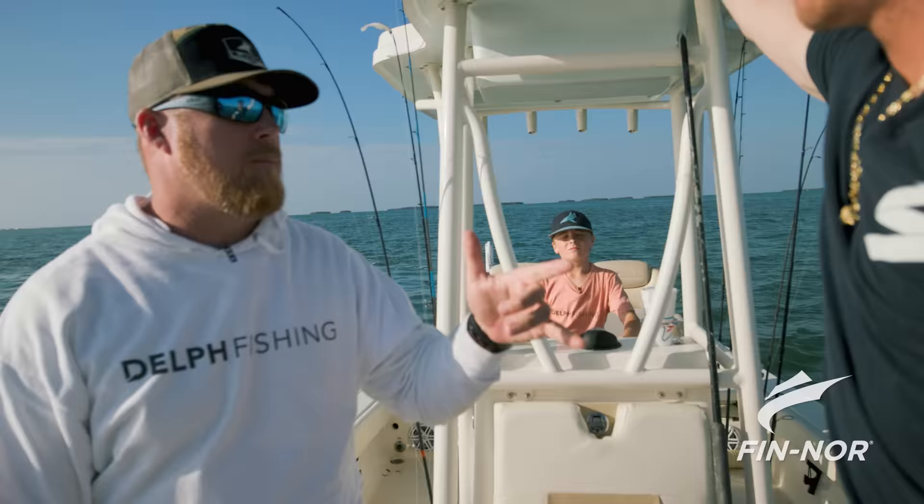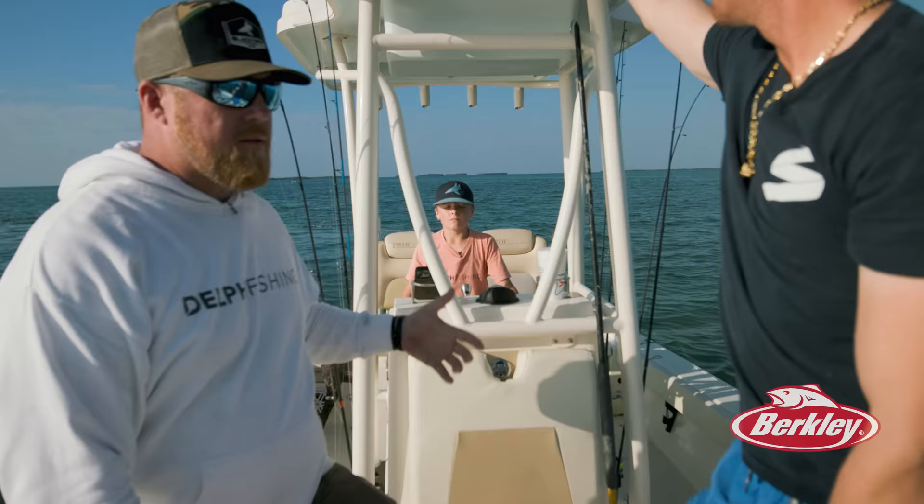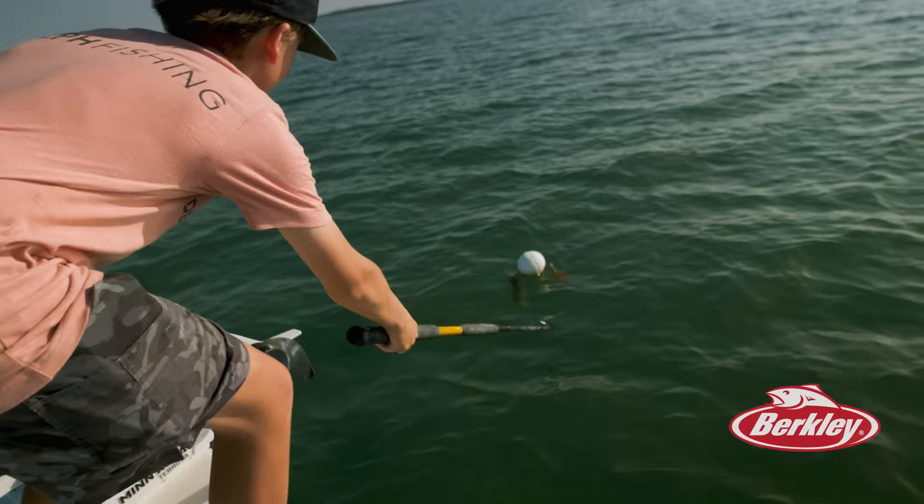Here we go. Go ahead and shut the latches on it. Daniel, you pull them. Sammy, rebait them after we pull the claws and we'll just keep running down this line and pull them all.